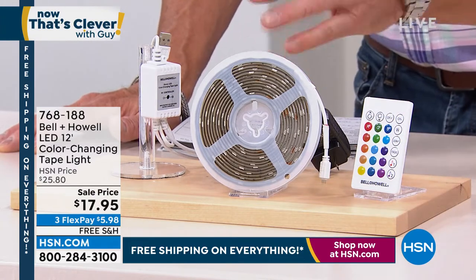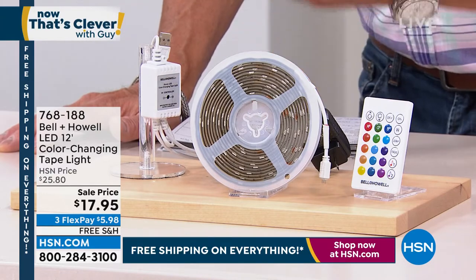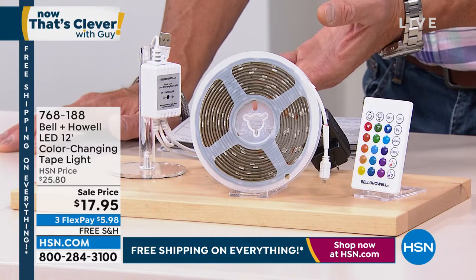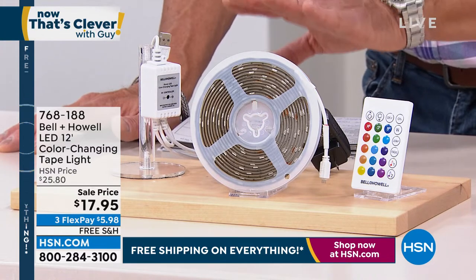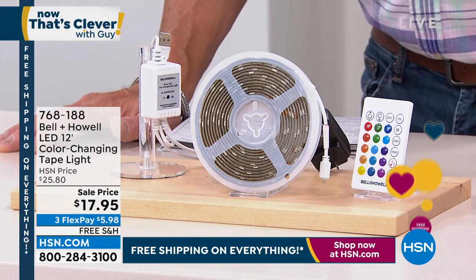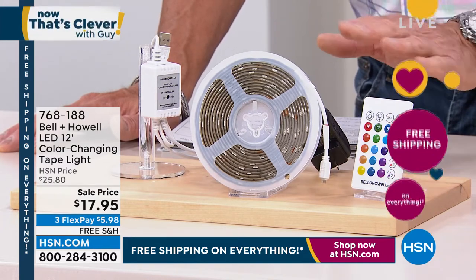You don't recharge it — you actually plug it into a USB. If you do have a charger, plug it into the charger and now you don't have to worry about plugging it into an outlet. You've got that light whenever you need it indoors or outdoors. It's got to be the most versatile lighting we've ever carried.